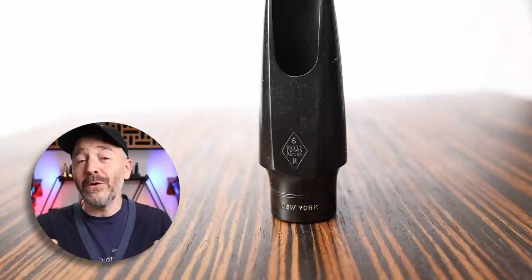Classic examples of rollover baffle style mouthpieces include the Otto Link Super Tone Master and the New York Meyer.